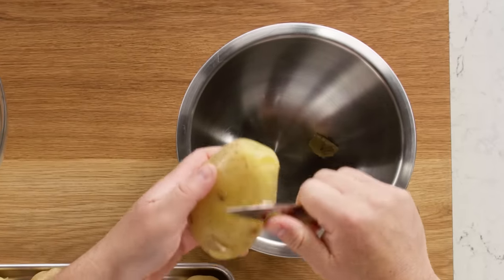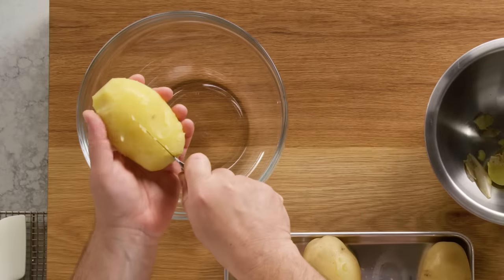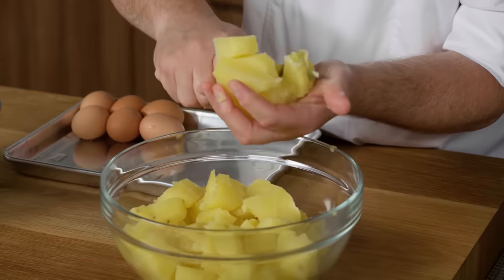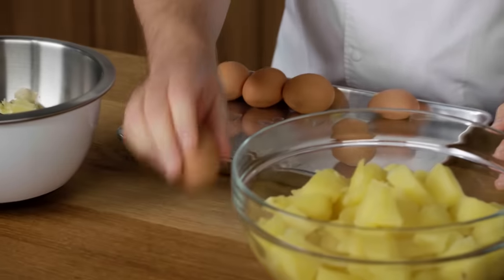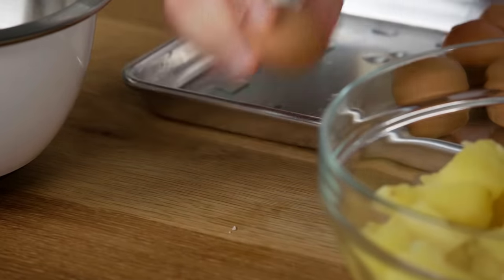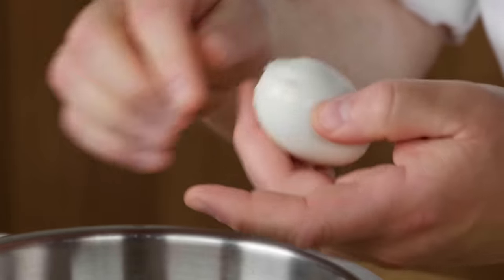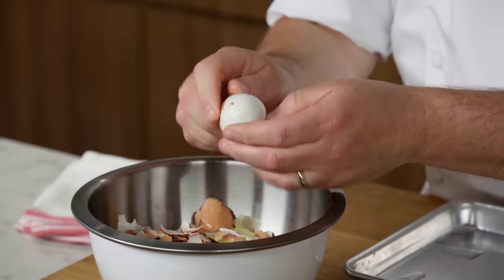I can tell that this potato is cooked right on the money because the outside is not shredding and falling apart. And when I stick my knife through, it just has a little bit of resistance. So what I like to do is cut my potato in half and half again, and then just into nice chunks. Potatoes are cut. Now we can peel the eggs. What I like to do with eggs is just bang them on the table. There's almost always a little air gap on one side and that always helps your eggs peel better. Eggs are really difficult to peel while they're still super hot — you should always cool them down a little. Then this membrane separates away from the egg and they're a lot easier to peel. Not cold, not hot, but somewhere in between. And these shells come off like a dream.